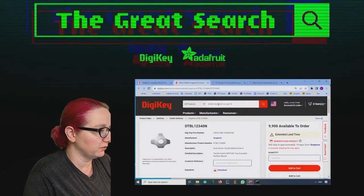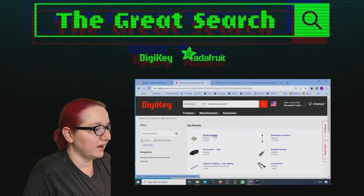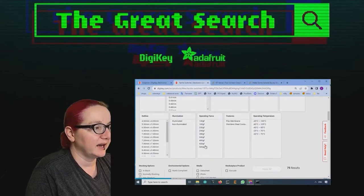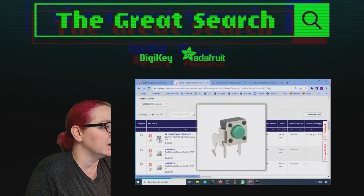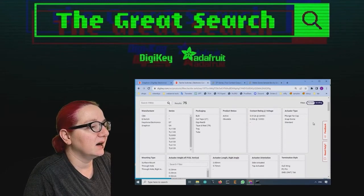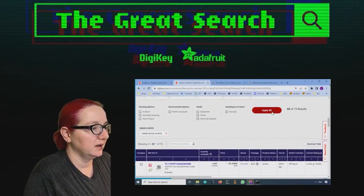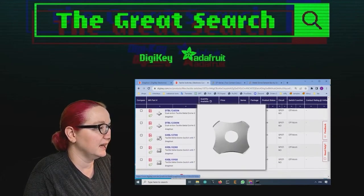These are all available at DigiKey. If you just search for metal dome switch, they're going to be under tactile switches. There are a couple other vendors, but Snaptron really kind of has the market here. You can get different operating forces — they do start kind of higher than tactile switches. Searching for active SnapDome will get rid of some of the random things that come in. You can see Snaptron really has this whole thing nailed down.